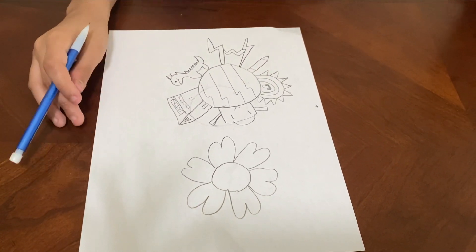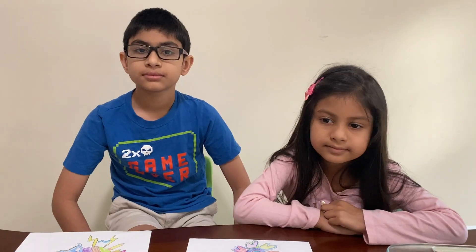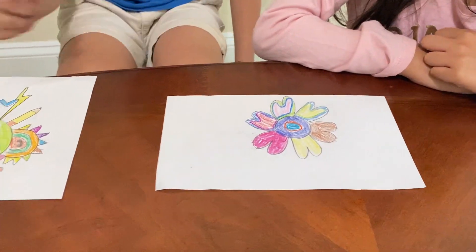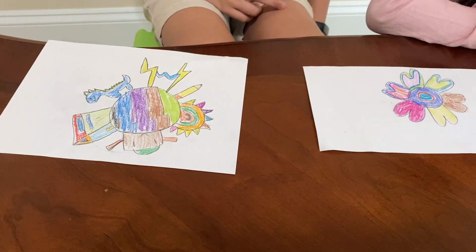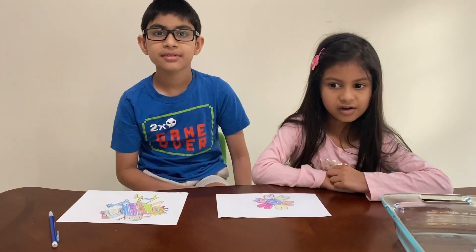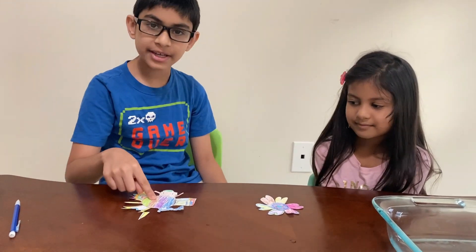Now I'm going to color this. This is how my sister colored hers, and this is how I colored mine. Now what we're going to do is cut it. Now I've cut it and colored it.